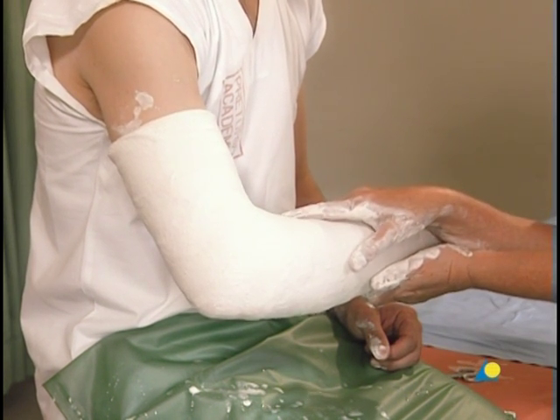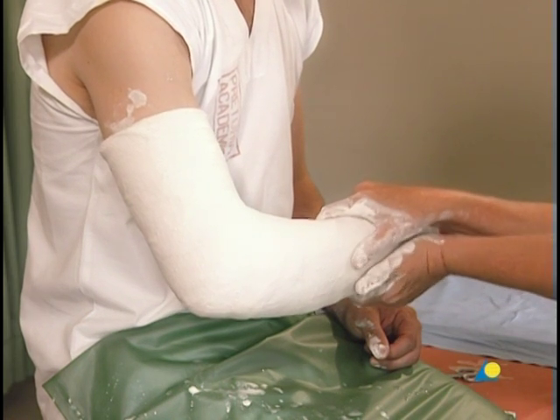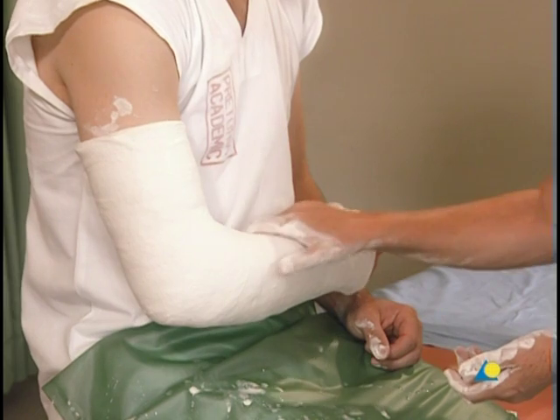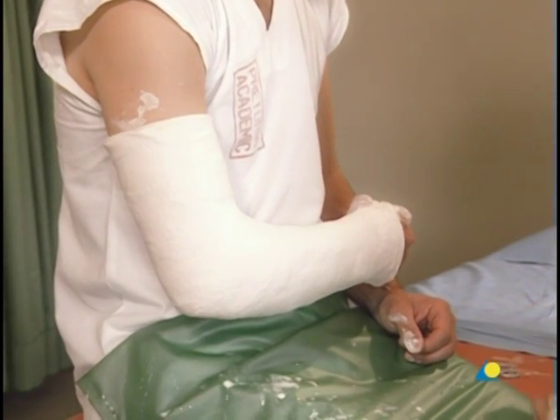The application of the above-elbow circular cast is now complete. A sling may be provided to support the weight of the cast.